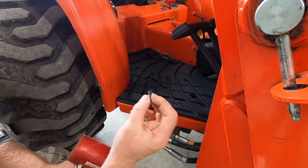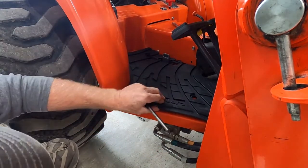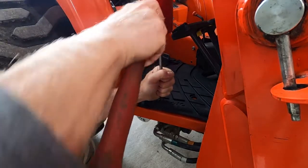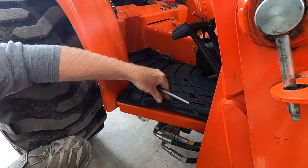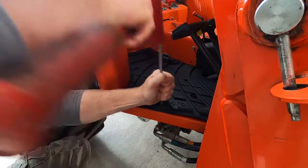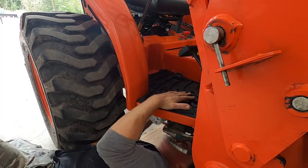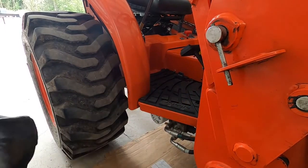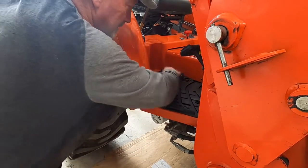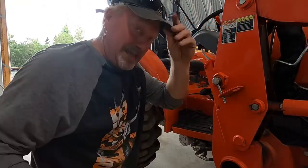I just pulled on one with linesman's pliers and pulled the rubber tip right off. So that one's going through with a punch. Looking good — that one had five or six tabs, I think we're done there. If you miss one you'll be able to tell because the mat won't sit right.